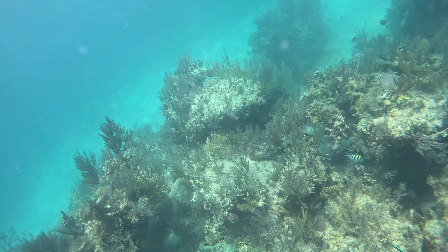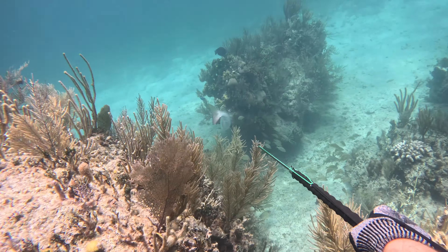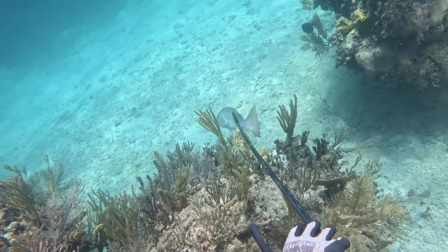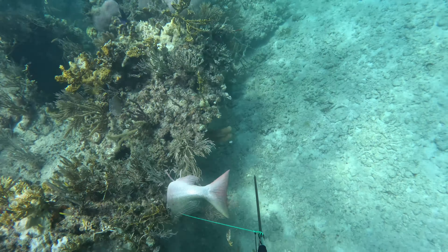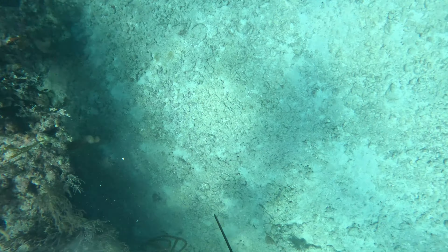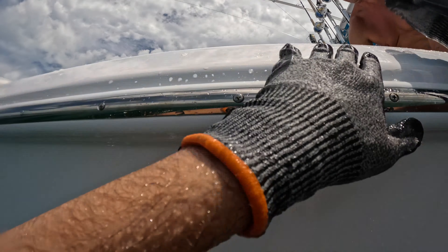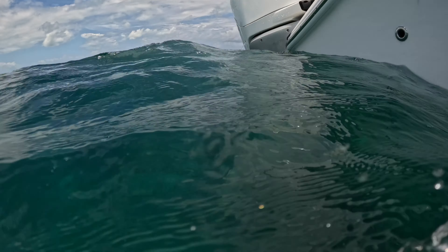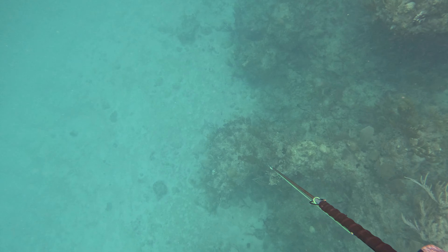It didn't take long before I spotted a really nice mutton snapper. I tried my best to close the gap, flipped off a shot, and he went pretty nuts — but I was able to get him up, made sure he didn't get any holes, and I was stoked. First fish of the trip. Muttons really are one of my favorite fish to hunt and I feel like I understand their behavior pretty well.